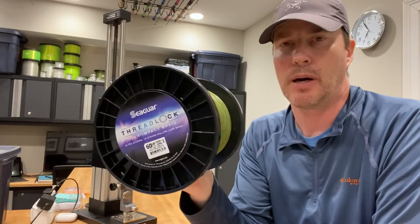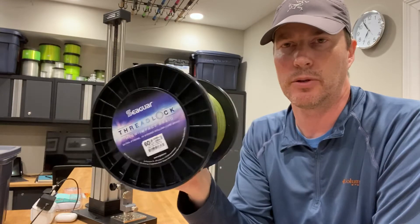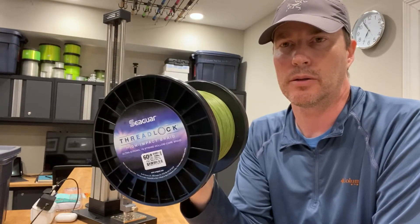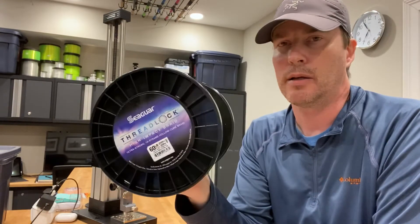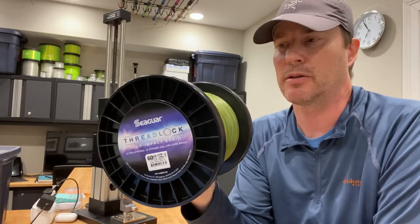It's a less popular application. Most people use it for wind-on leaders and the like, but I like to use it as straight-up braid for my typical braided fishing situations.